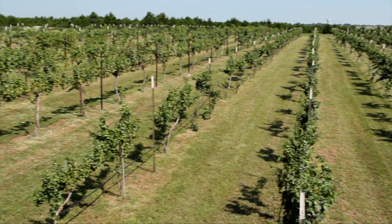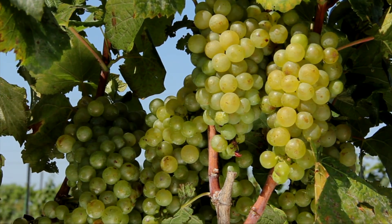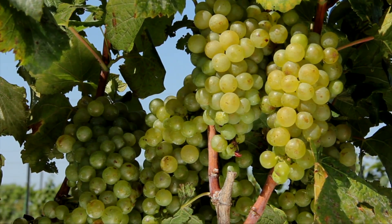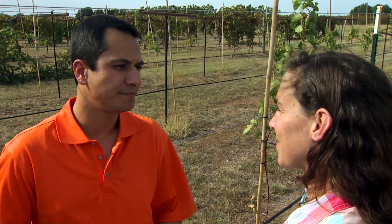With grapes in particular, soil moisture is very critical, especially as the grapes go into maturity. Depending on what the grapes are going to be used for, we want to reach a specific level of sugars, taste, or color. That requires a certain level of water or stress. Technologies like soil moisture sensors can help us make sure that we reach that specific level of soil moisture and maintain high quality of grape.